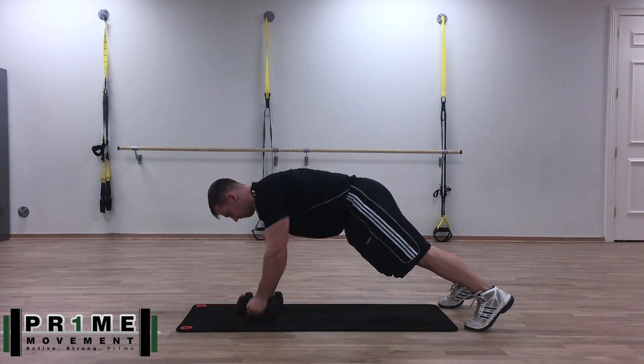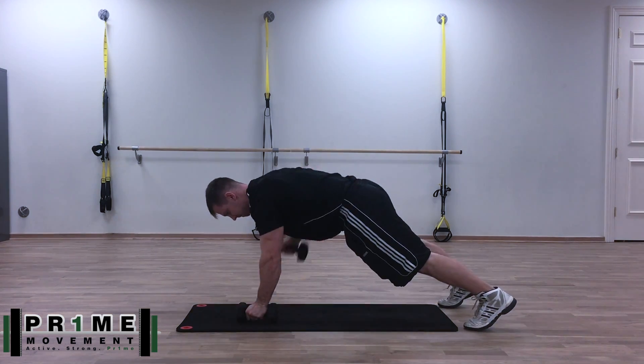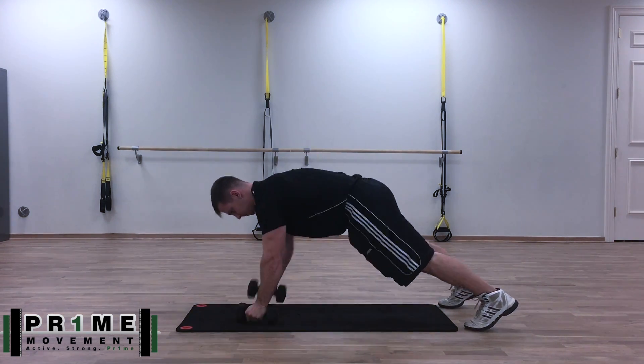The second part — make sure you don't wiggle too much from side to side. Your low back should be pretty stable throughout this entire exercise. Thanks guys.